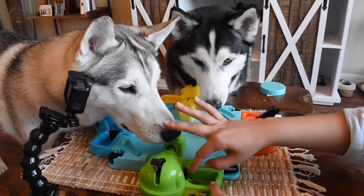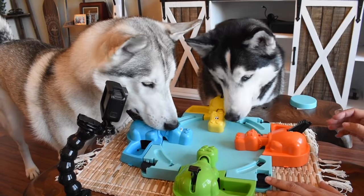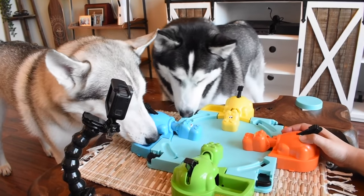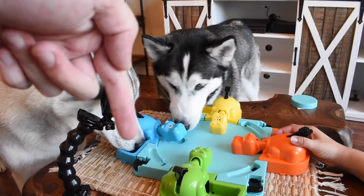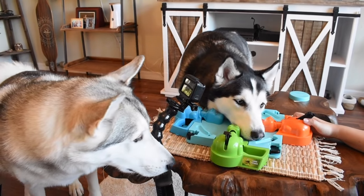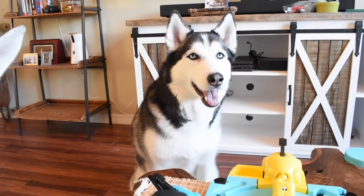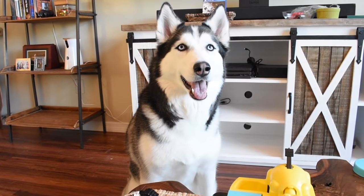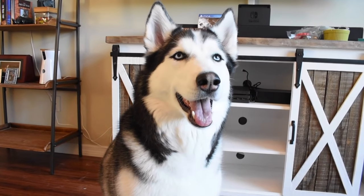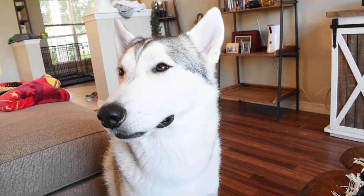That was so much fun. We recommend playing Hungry Hungry Hippos or fun games in the house with your Huskies to keep them entertained and have fun with them, especially when you aren't able to go outdoors all the time. If you guys had a blast today, be sure to smash that like button down below and hit subscribe so you don't miss any more Huskeroni pizza episodes. Until next time, we'll see you in another episode! She's like, he may be the winner, but I can always eat more than any husky ever.